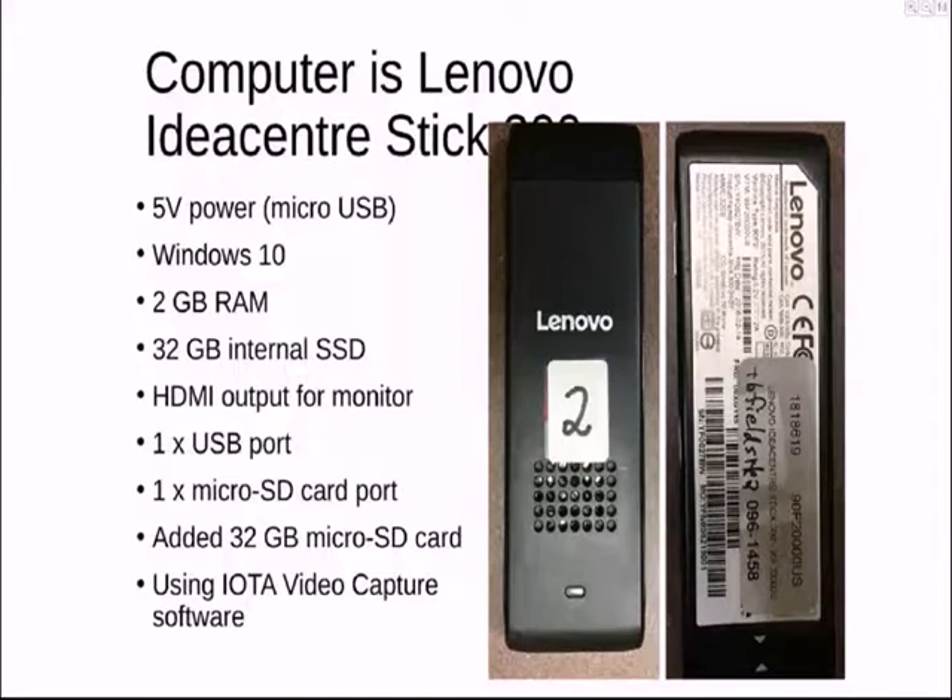This is the computer I used — Joan used a different model. I picked this Lenovo computer because I used to work for IBM and I know that Lenovo makes pretty good stuff. It's about $100 now on eBay or Amazon and seems quite reliable. It runs Windows 10, comes with 2GB of RAM and a 32GB solid-state drive. It runs on 5 volts from a battery pack, so you don't need a 12-volt battery pack to run the computer.